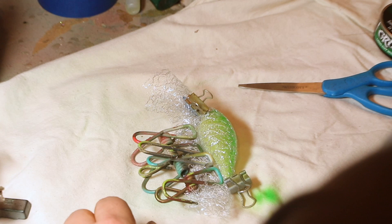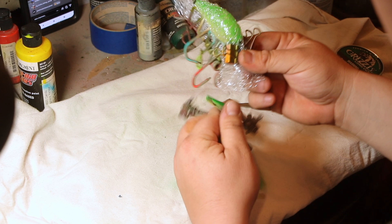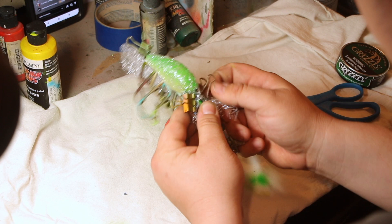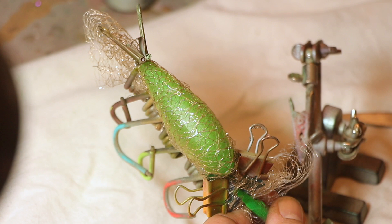Once you have it tight, just lay the bait down on its side and heat set it one more time. After that, you're going to want the bait facing directly at you. You can use one of these little clamps — also bought on Amazon — or you can just hold it either way. I'm taking detail sepia here and going over the top center of the bait and down each side. At this point, you're actually wanting to hit the green and the yellow.